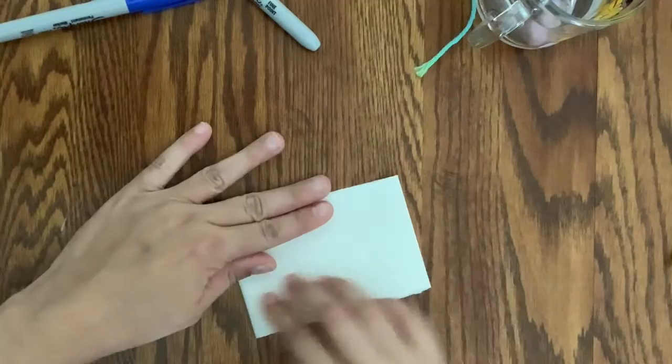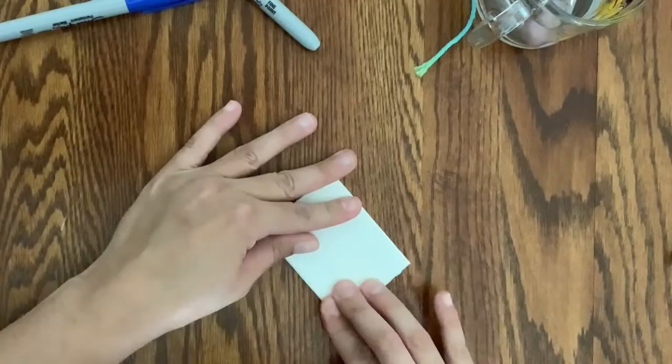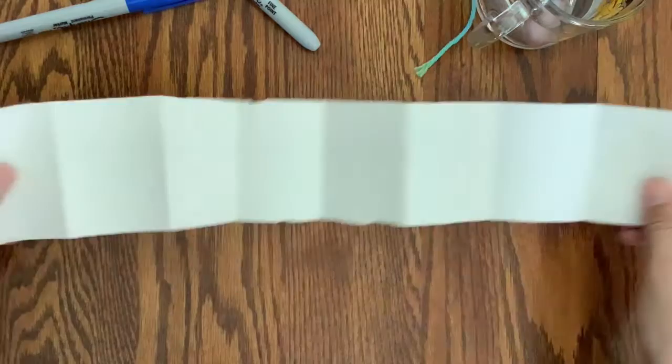The first thing you're going to do is take your white paper and fold it in half three times. Fold it once, fold it twice, and then fold it one more time.